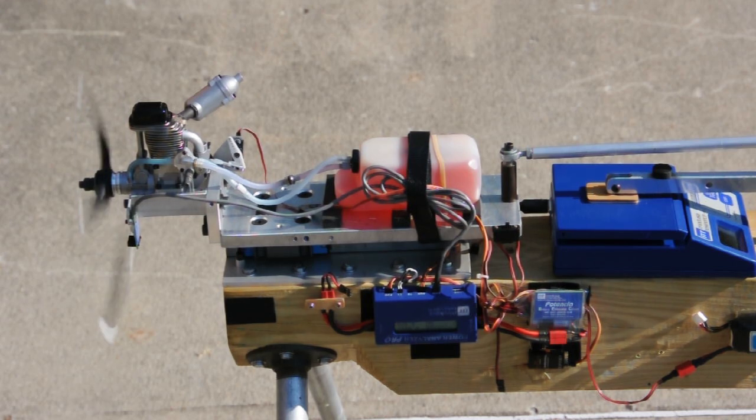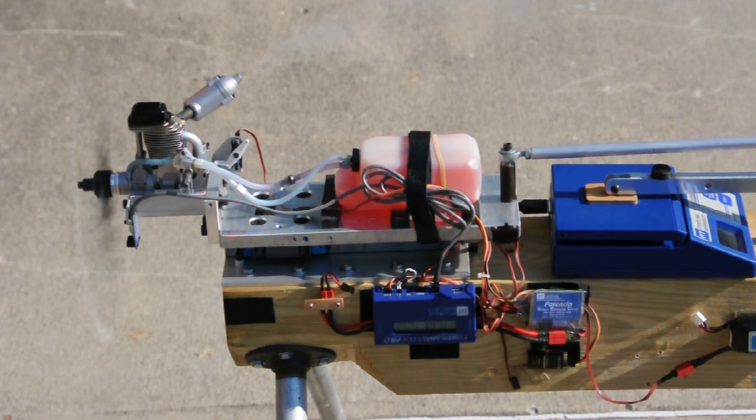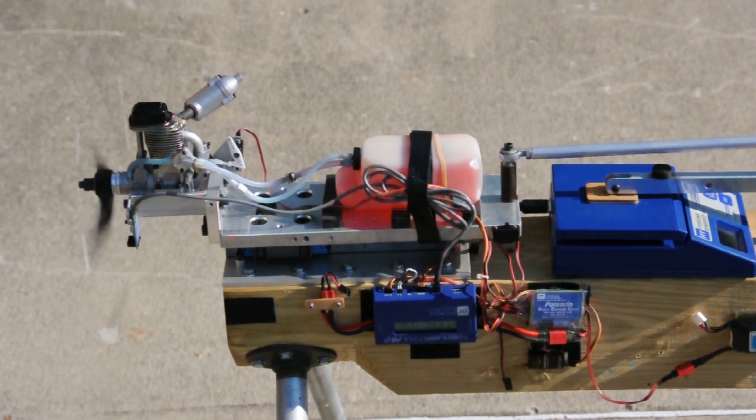The engine will idle reliably at 2,000 to 2,200 RPM, and it has a rather explosive throttle response. With this propeller, it turns about 12,800 RPM, and it's making over 10 pounds of thrust.